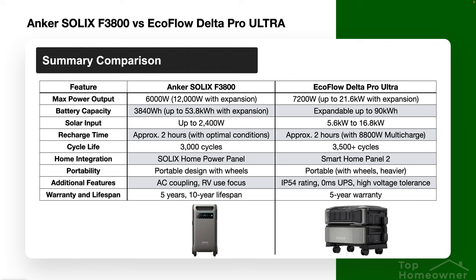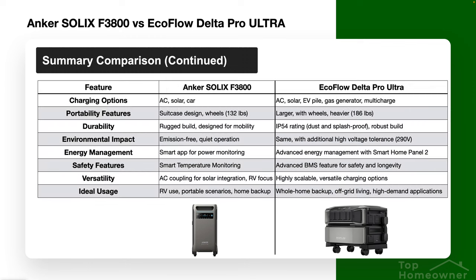As far as life expectancy, both EcoFlow and Anker offer five-year warranties. Anker specifically states they expect the F3800 to last 10 years — a good benchmark for any home battery backup solution. I've also put together summary slides comparing both systems side by side, so feel free to pause the video and review those comparisons to help make the decision that's best for you.